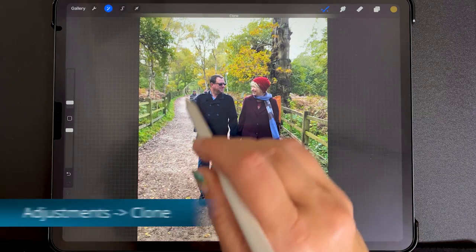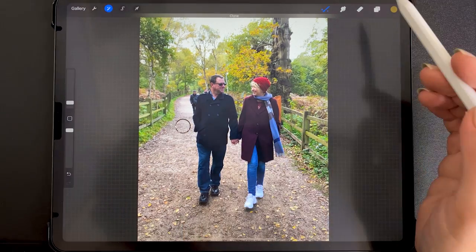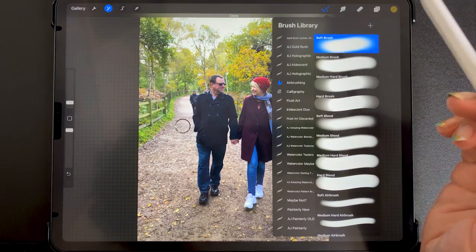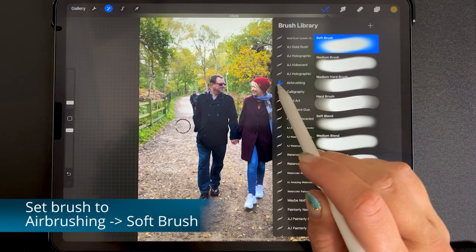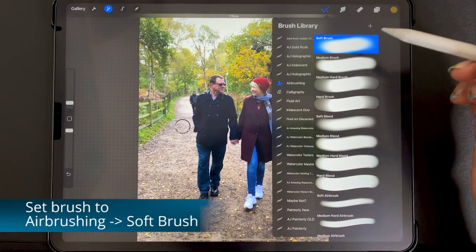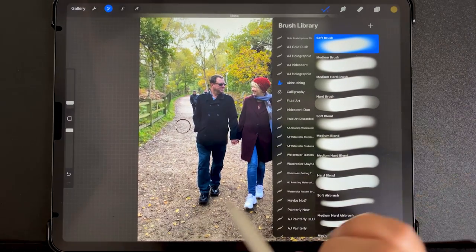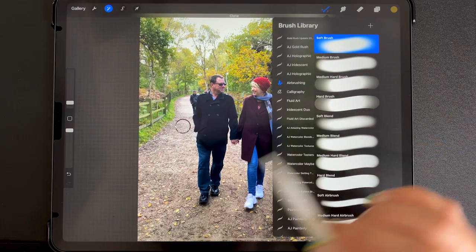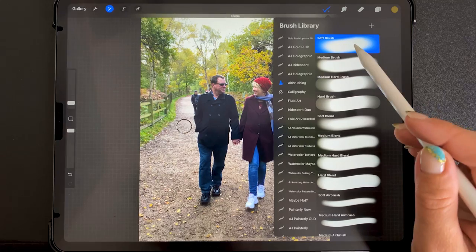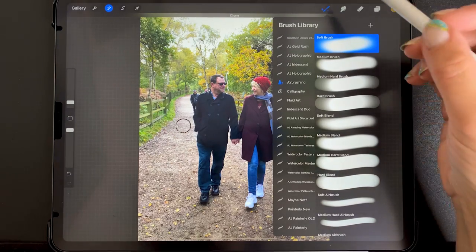So you see this little guy here — this is how we select where we're going to clone from. In order to do the cloning in a smooth way, I'm going up to the brushes and making sure I'm on my airbrushing. This is the default airbrushing folder from Procreate and I'll use the soft brush. Depending on what you're editing, you may want a hard brush if it has hard corners, but the soft brush is really good for most occasions because you want the edges to blend in.